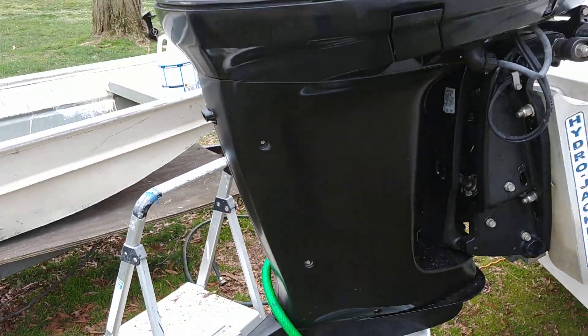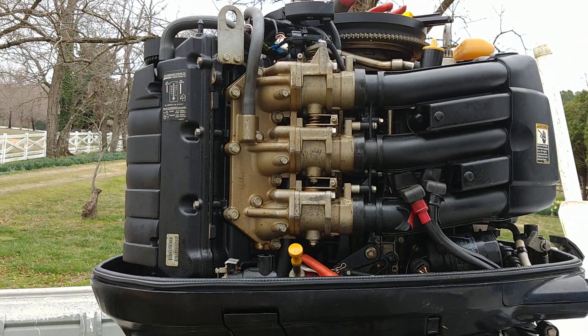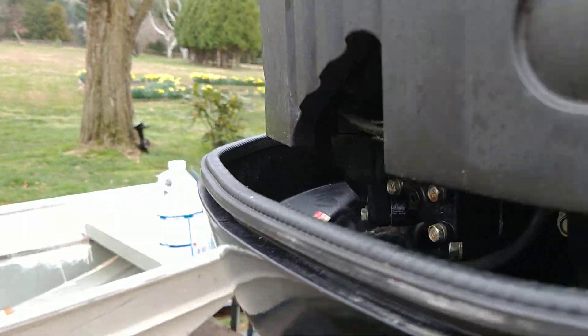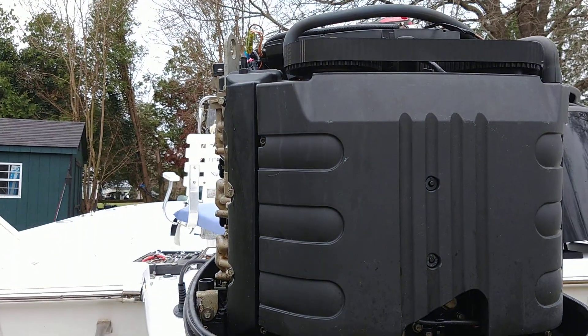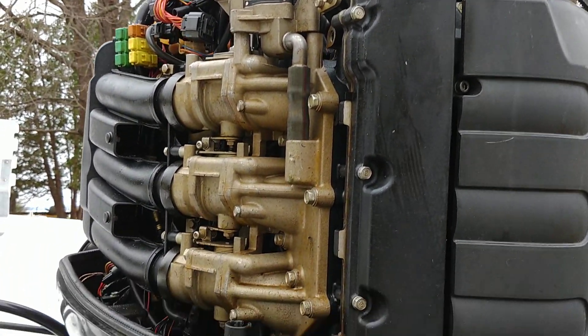This old Yamaha — it's actually a Mercury, it's actually a Yamaha labeled as a Mercury — and it's a 225. I think it's a 2005 or 2004 model.